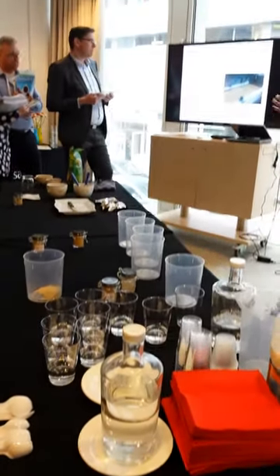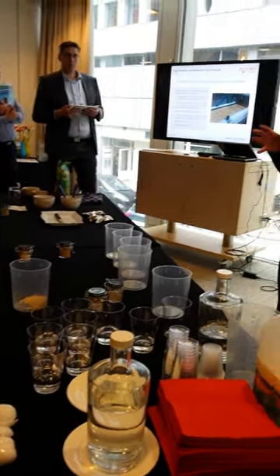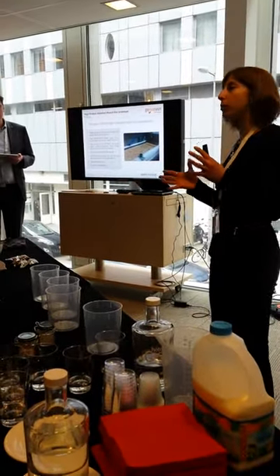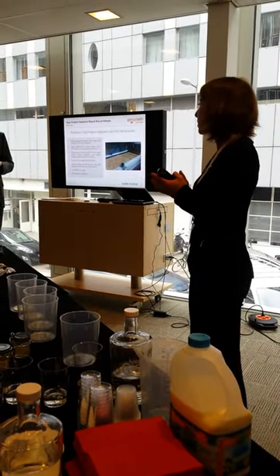To produce cereal bars — to make these ones in our Innovation Center — we take the cereals, the hazelnuts, the dry part, and we blend protein in it. The purpose of the powder is to add the protein content you were expecting in your bar.